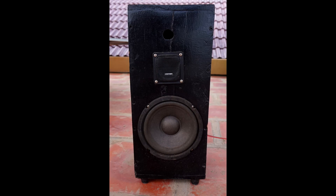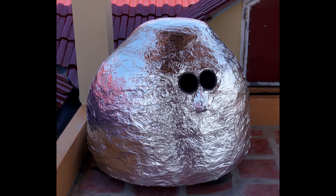50 watts per channel is way more than needed for the left and right channels, as all the power is in the bass. The bass speaker is made of concrete and will be described in the next video.